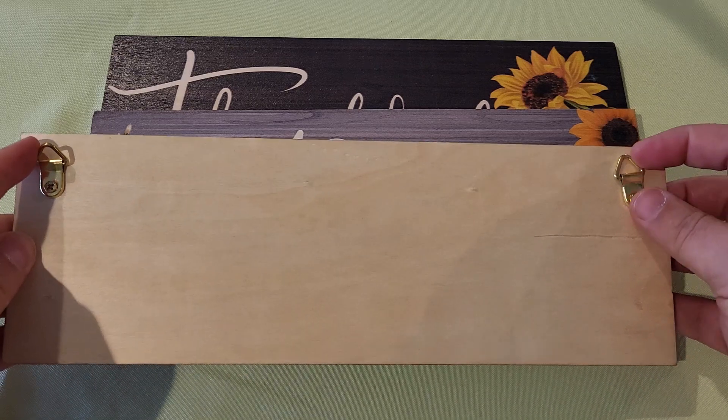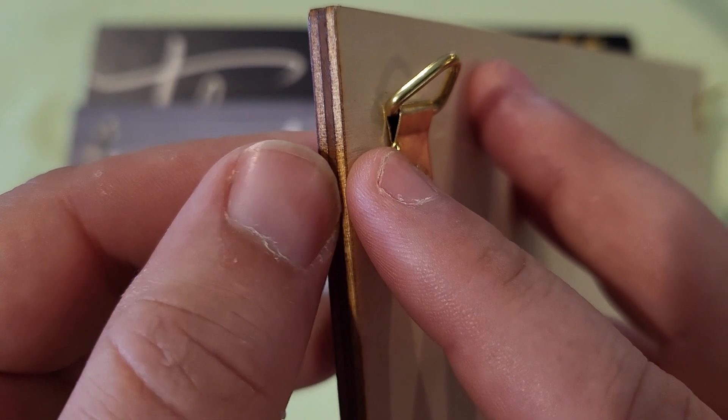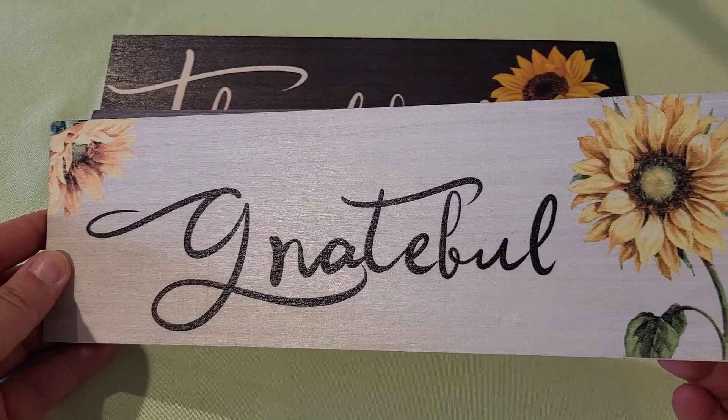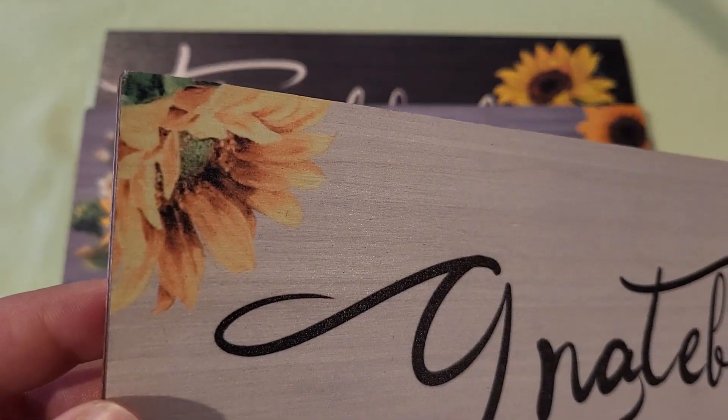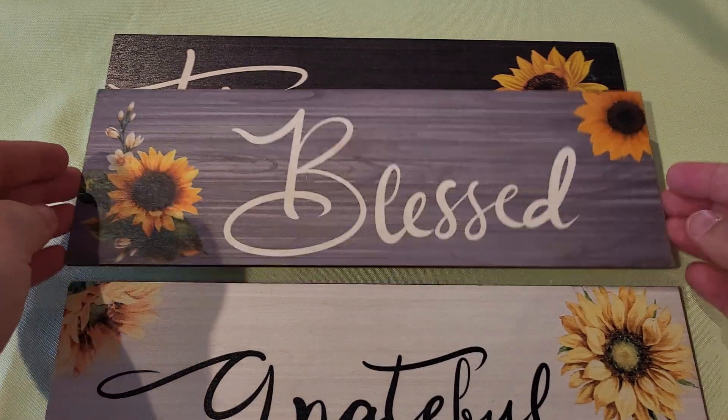On the back, you can see they have these metal hangers, so that's how you're going to hang them to your wall. Each sign is actually made of three sheets of wood pressed together. I think they're painted nicely. I really like that sunflower design, and each one has an encouraging word on it.